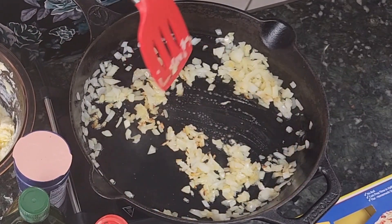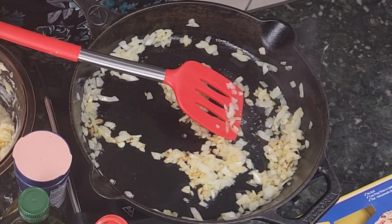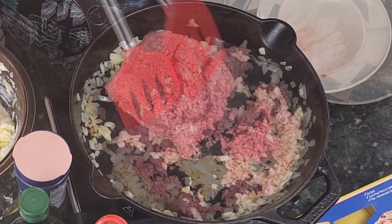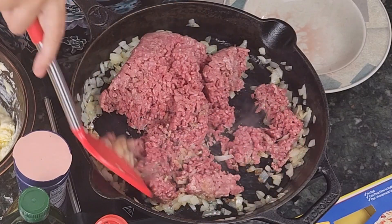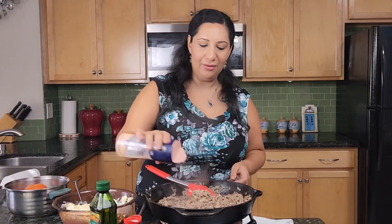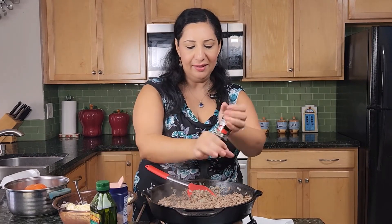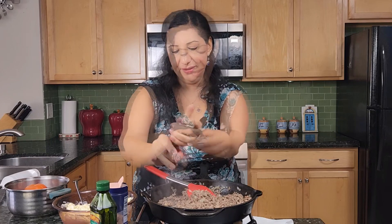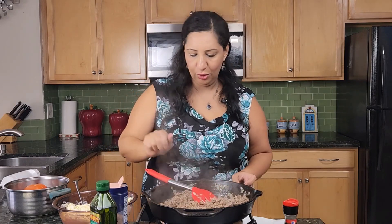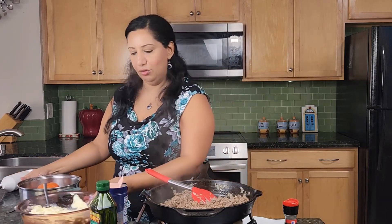Now my onions have started to become translucent — this is when I will add my meat. I'll mix everything together, then add salt and pepper after I've fried the meat and onions a little bit. I'll put it on low now and show you the tomato.